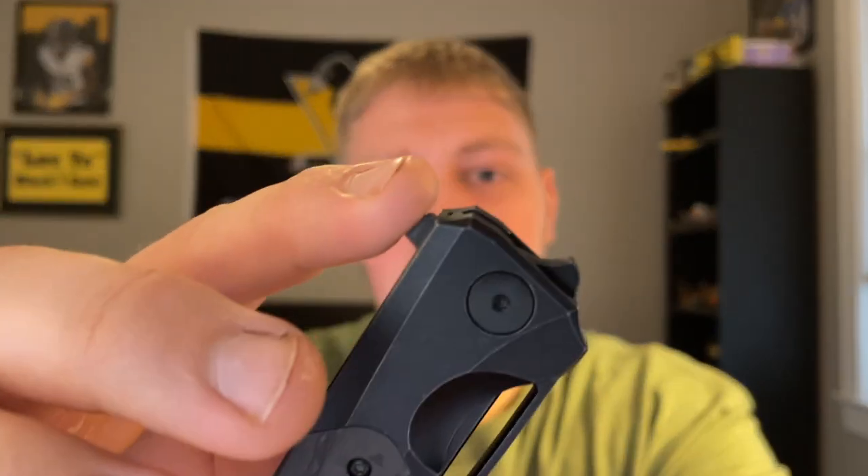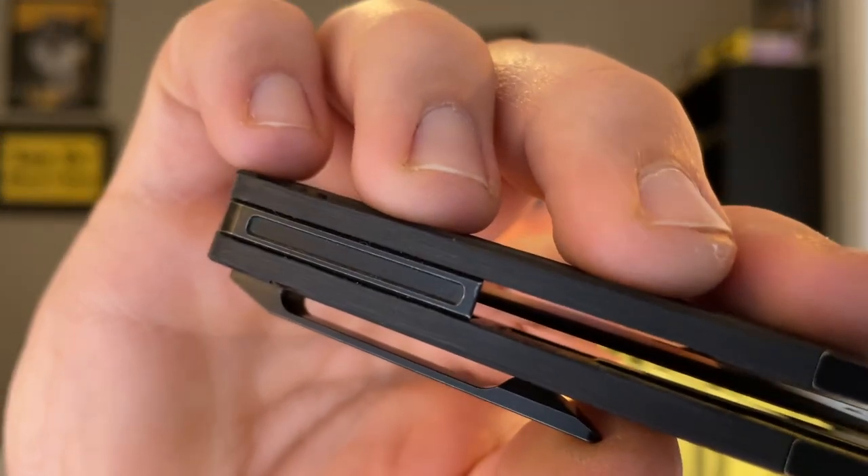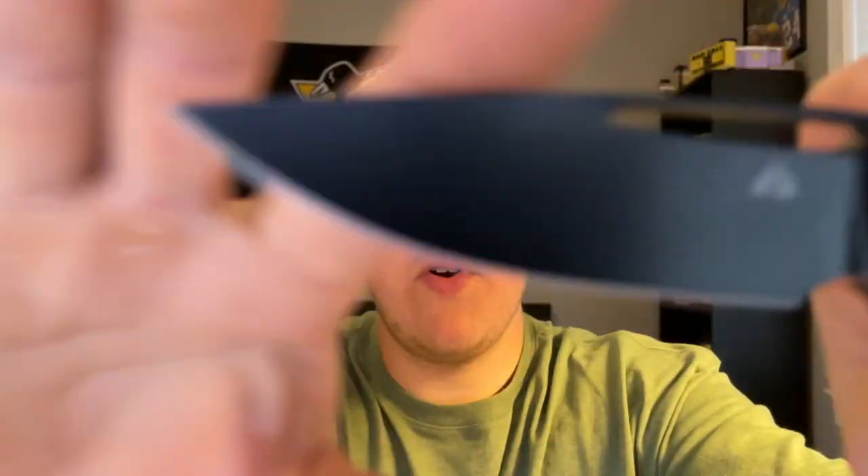This knife has multiple ways of deploying it: you have a flipper tab, a hole for deployment that's very long and narrow, and also an attempt at a top flipper. I'm not a huge fan of the top flipper on this knife — it's kind of hard to manipulate. It is dead-centered. There's a titanium back spacer right there.